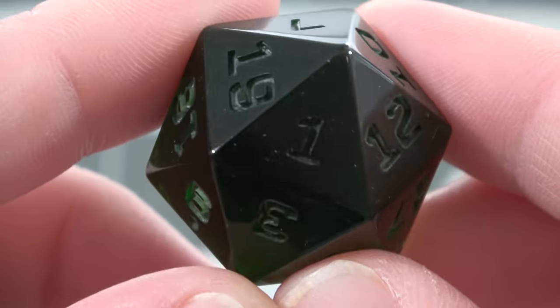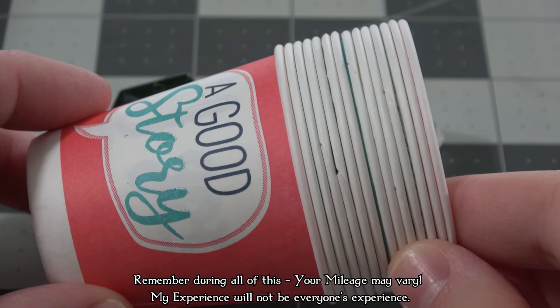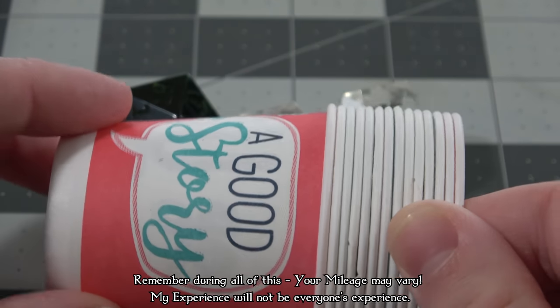Let's start with the three 3D printed dice masters that Terragon sent me to work with. They have their logo on them, they look great, and I'll go over the prices and time spent on this at the end of the video, but for now let's just get started.